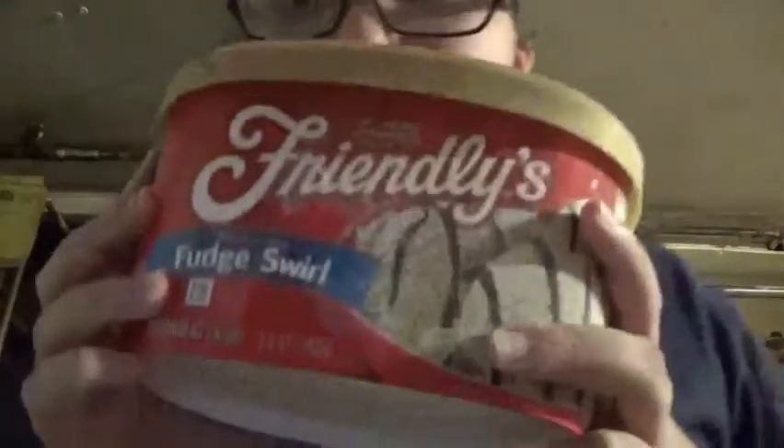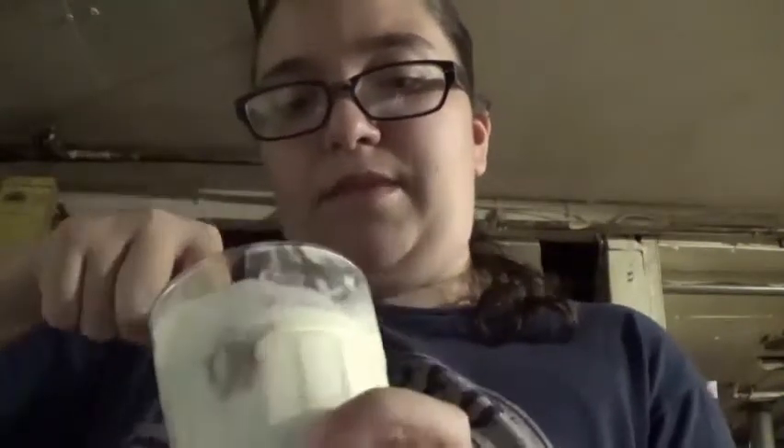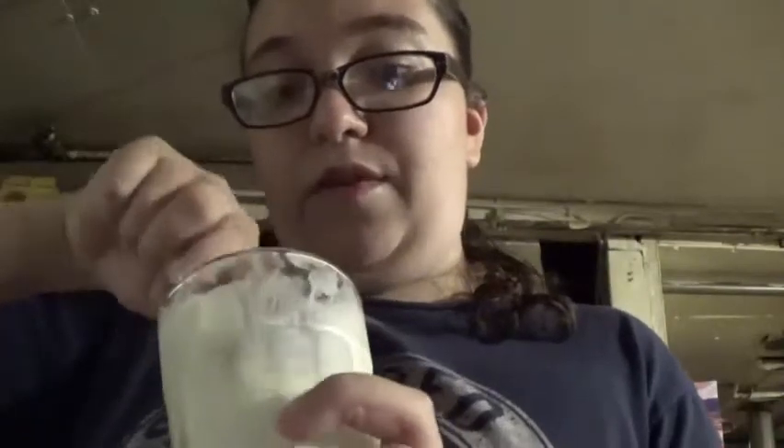First you want to grab your favorite ice cream. For me, I'm using Friendly's Punch Swirl. You're going to want to take your ice cream and scoop out as many scoops as you want. I'm going to fill my cup up. So I put my ice cream already in the cup — I basically finished off the whole container because there isn't that much left. I'm just patting the ice cream down, leaving some area for the milk.